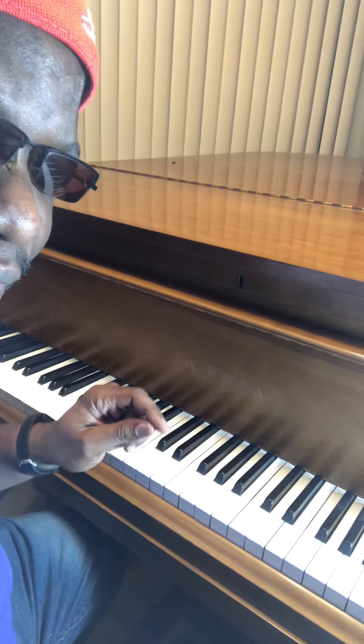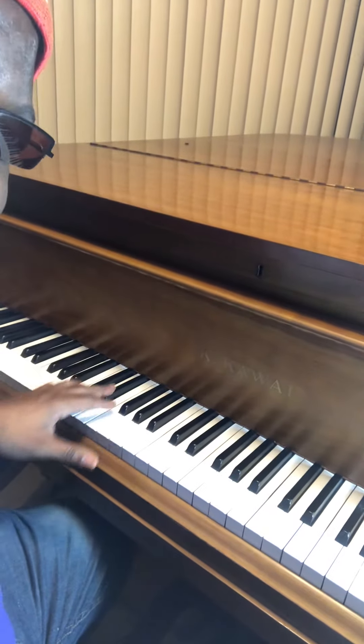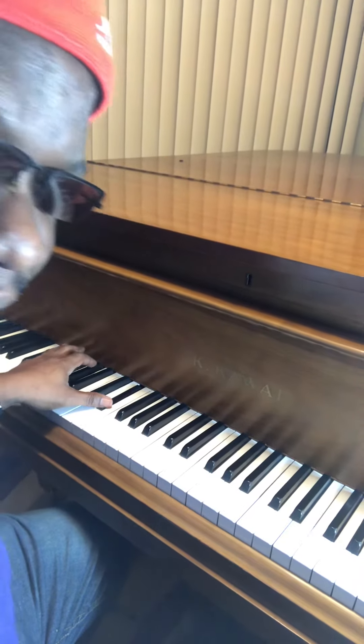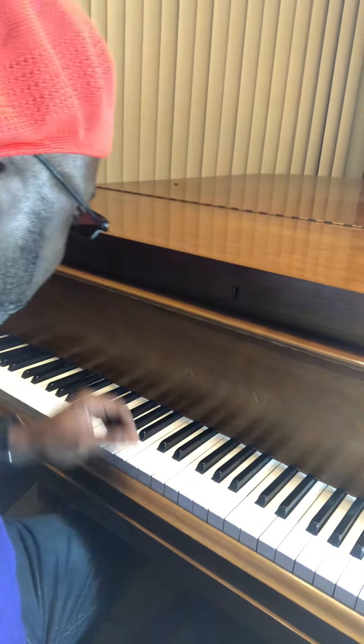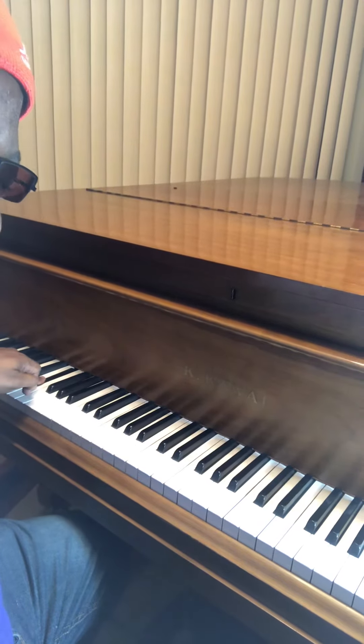All you need to do is hold down the second in the group of two. You see this? This is a group of two — the second one, that's called E flat. You're going to hold down E flat like that and play whatever else you like on the top. You are going to sound good. Trust me, you will sound good.